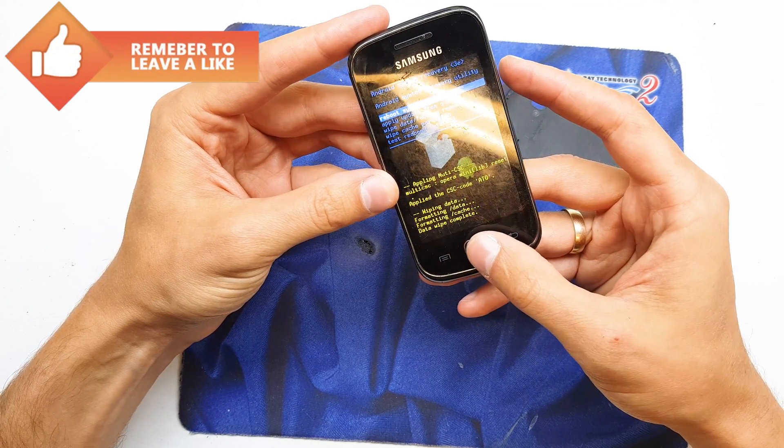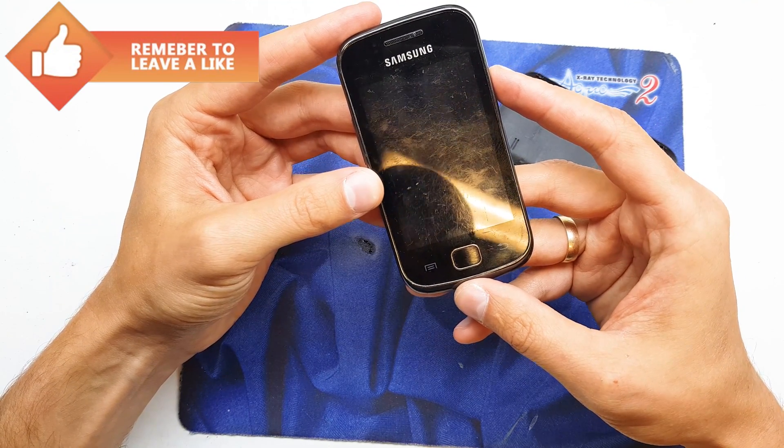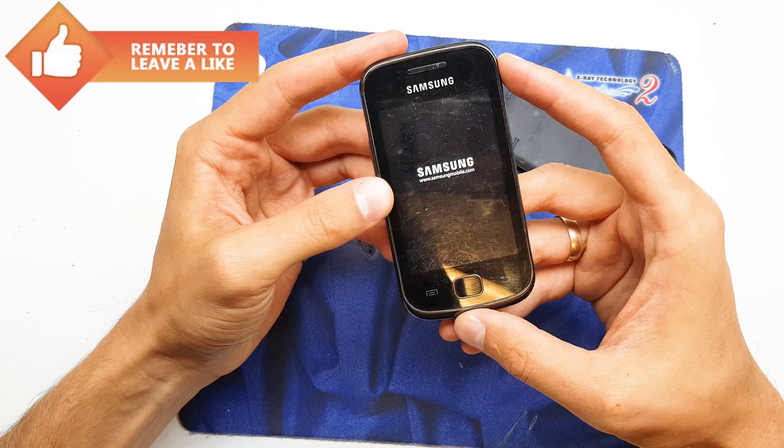And voila — now select reboot system now by pressing the home button, and the phone is going to start with a new fresh firmware.